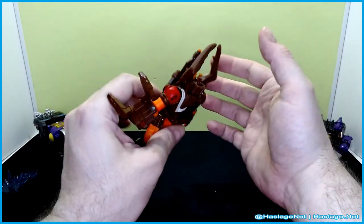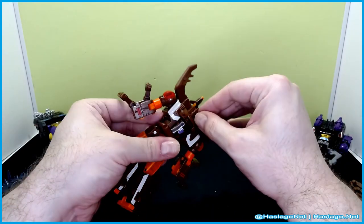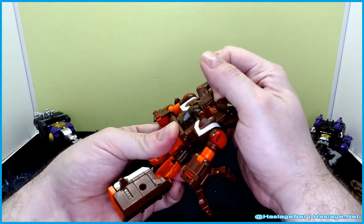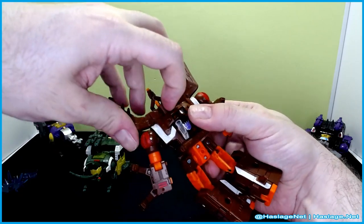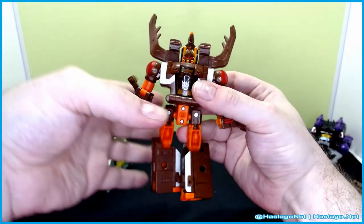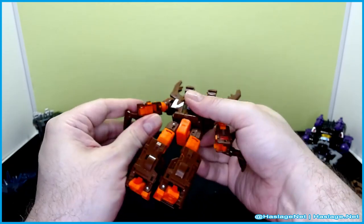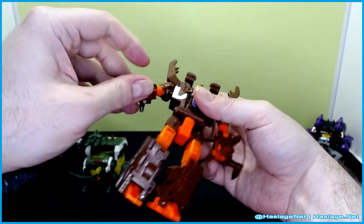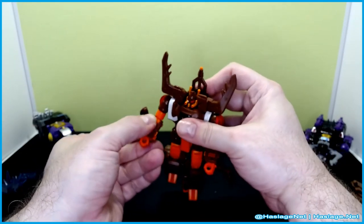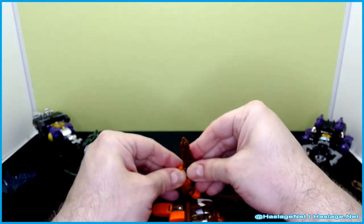You can take this off if you want — I just keep it there. Fold these down, these pieces have to come up and rotate 90 degrees. It snaps into place. Turn the waist 90 degrees, pull his hands out, and that is it — there's really nothing more to him.